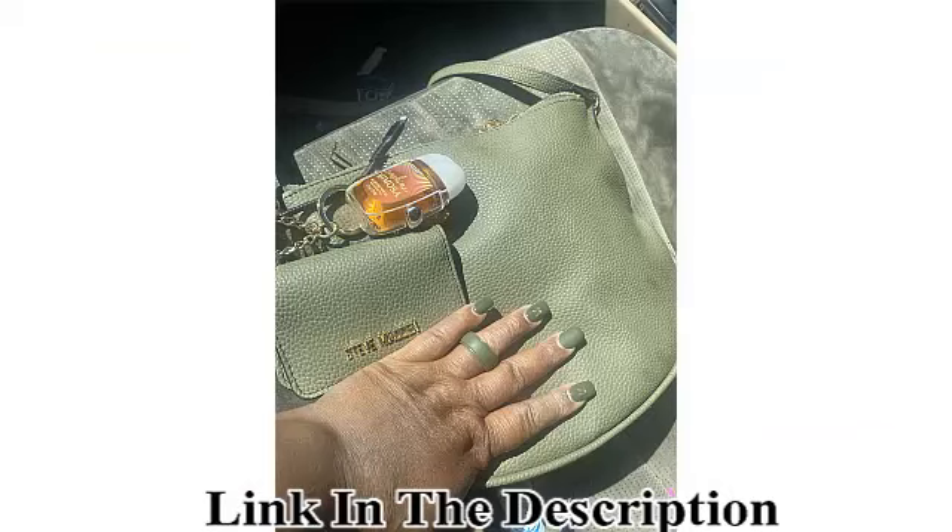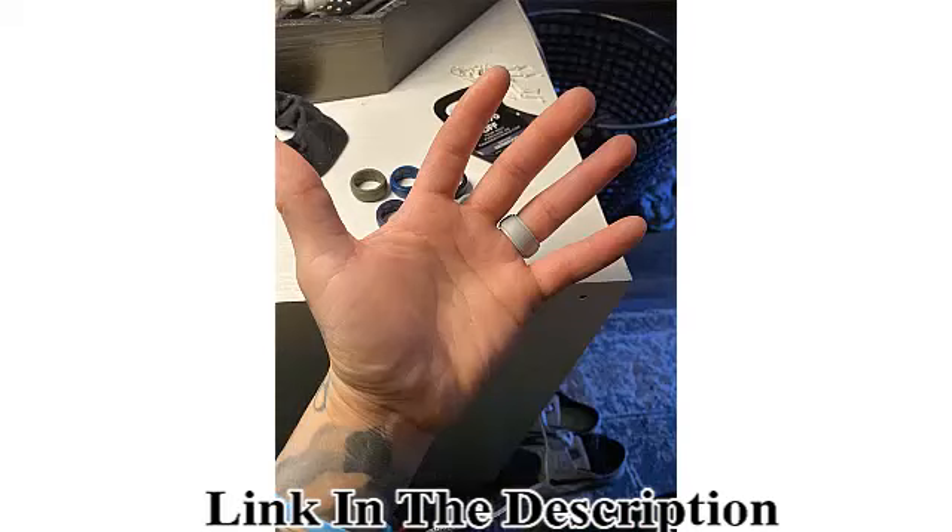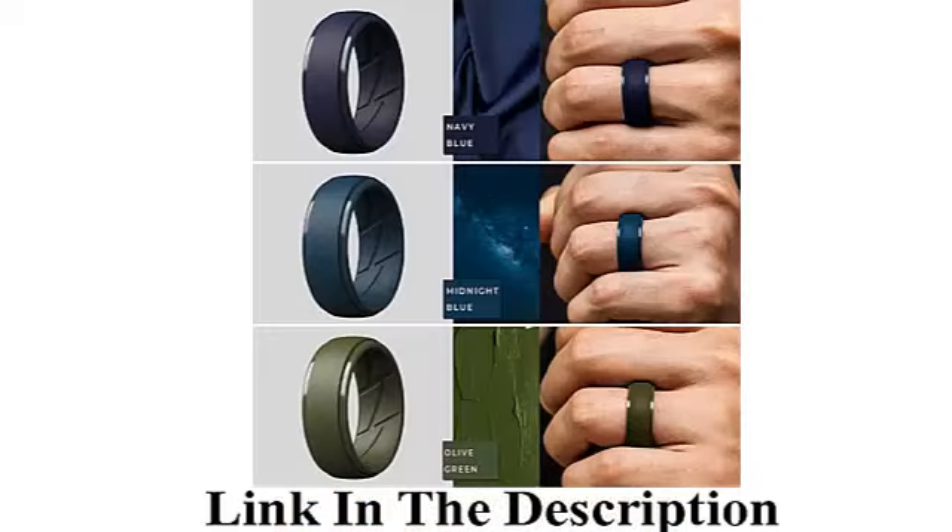It is also perfect for extreme duties and manual labor work such as construction, military duties, renovation, painting, and more — a must for an active lifestyle. Our silicone flexible wedding ring has an awesome smooth ergonomic design on the top, combined with a perfect comfort fit design on the inside.